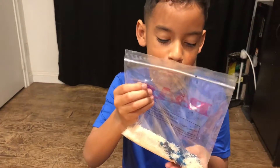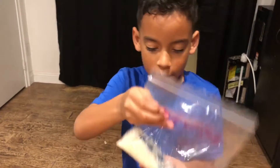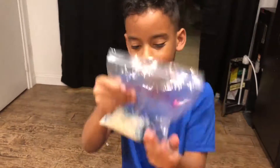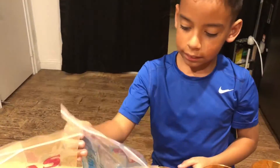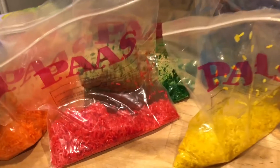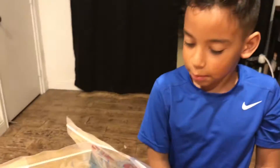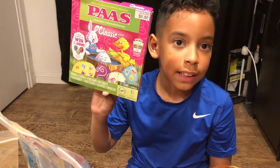Now you mix it and boil until all the rice gets the food color. Here's all our colors — we got orange, green, pink, yellow, and blue. We got the original classic kit.